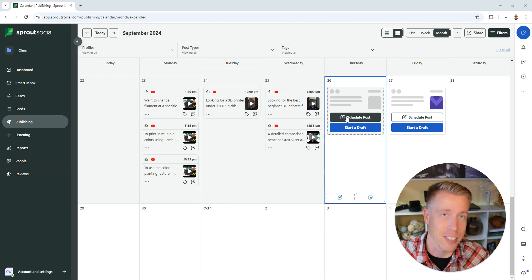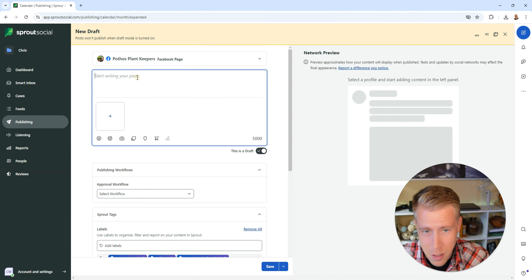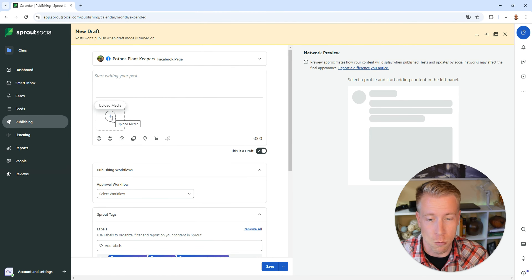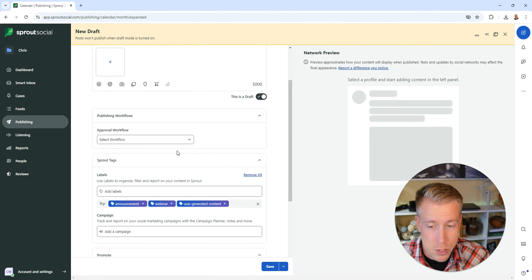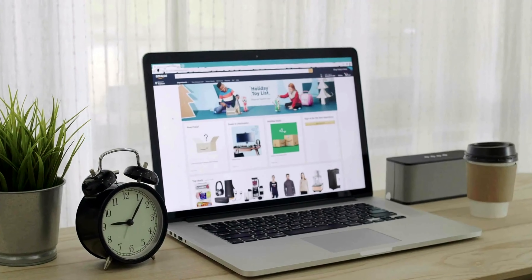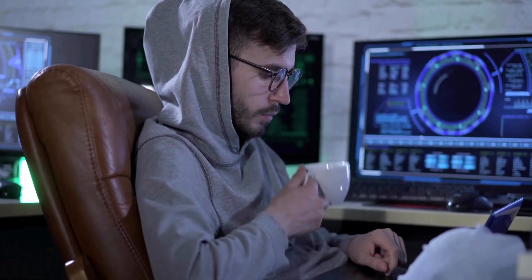My second favorite feature is the publishing and scheduling calendar. This is super helpful because I can schedule out all the content across all my social media platforms. Just click on 'schedule post,' create the post, choose which social media profile you want it to post to — images, reels, whatever you want to add or post. You can add custom workflows; it's a little geeky but once you get into it, it's going to save you a ton of time. You can add your hashtags and every little thing you could think of.